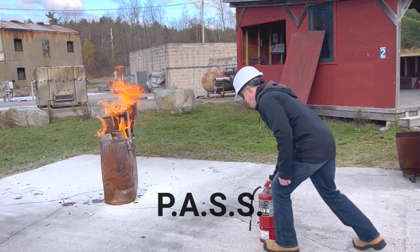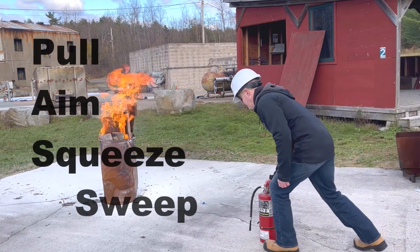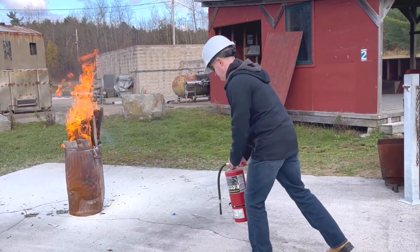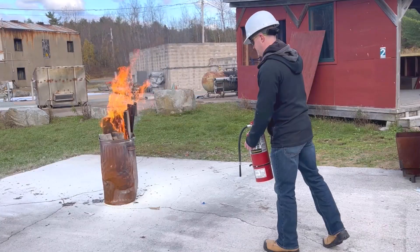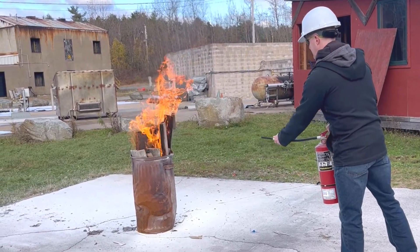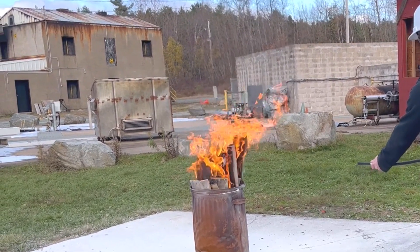Remember the acronym PASS: Pull, Aim, Squeeze, Sweep. Pull the pin at the top of the extinguisher to break the tamper seal. Aim the nozzle or hose at the base of the fire, keeping a safe distance.